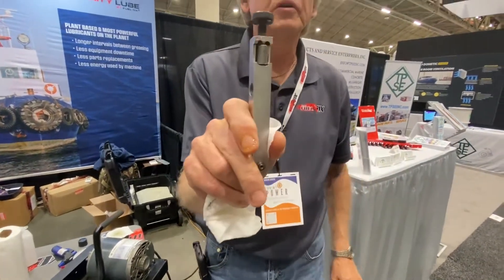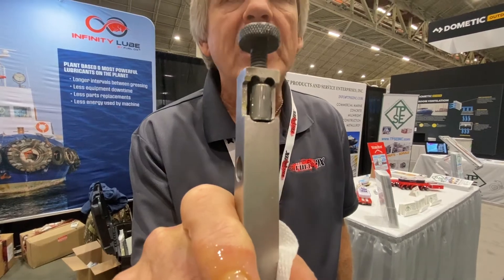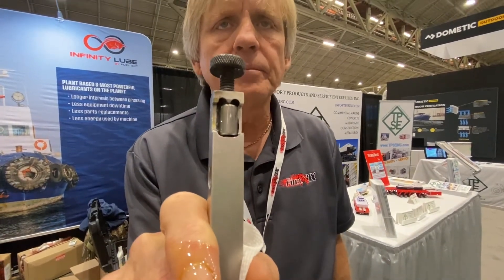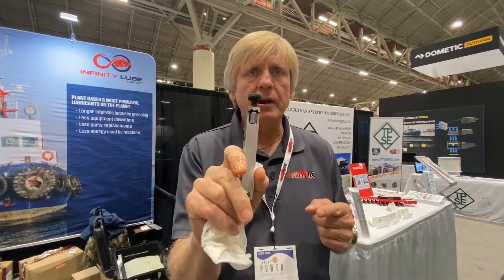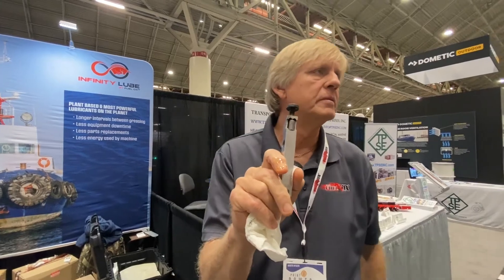If you look close, you can only see a dab. That's called the sacrificial reaction point. So therefore, if it does it to the bearings because they're rolling, that's where the wear stops, right there.